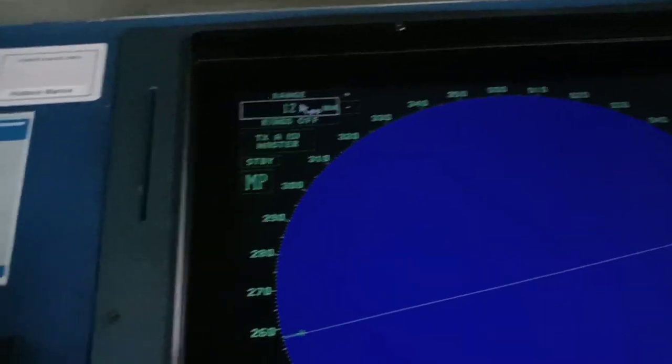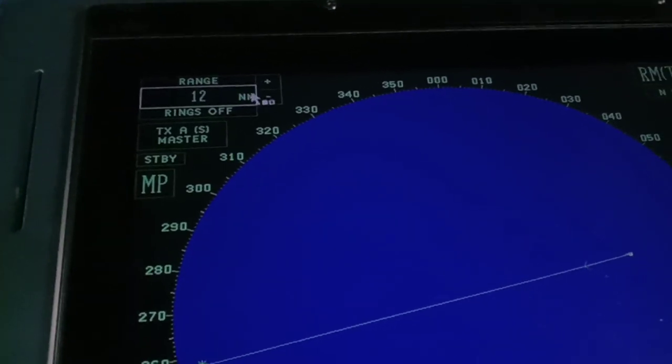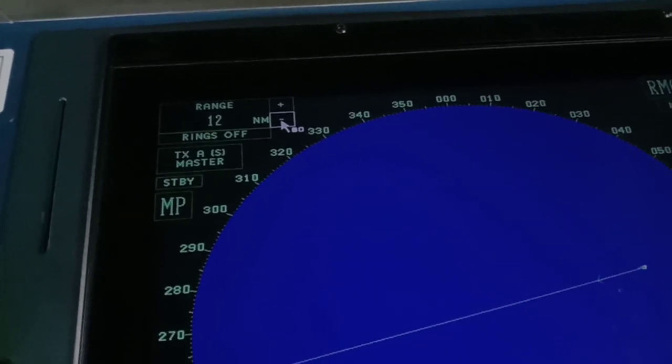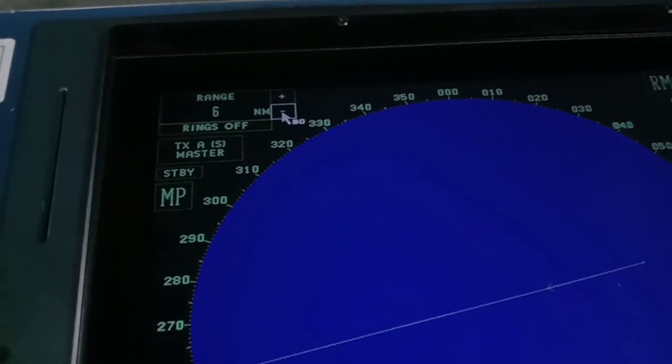First, we will start here. The range — here you can adjust it. It's currently on 12 nautical miles. You can adjust to whichever range you prefer. If you are in coastal waters with traffic, you can adjust to a shorter range.